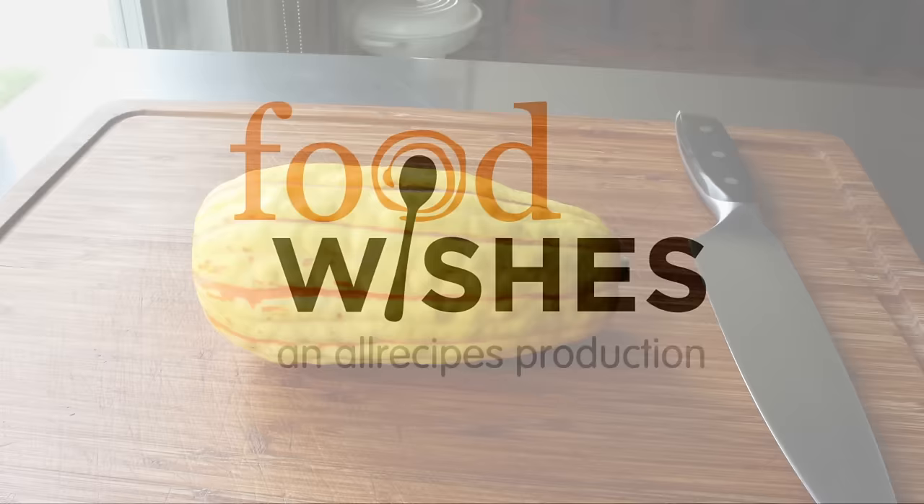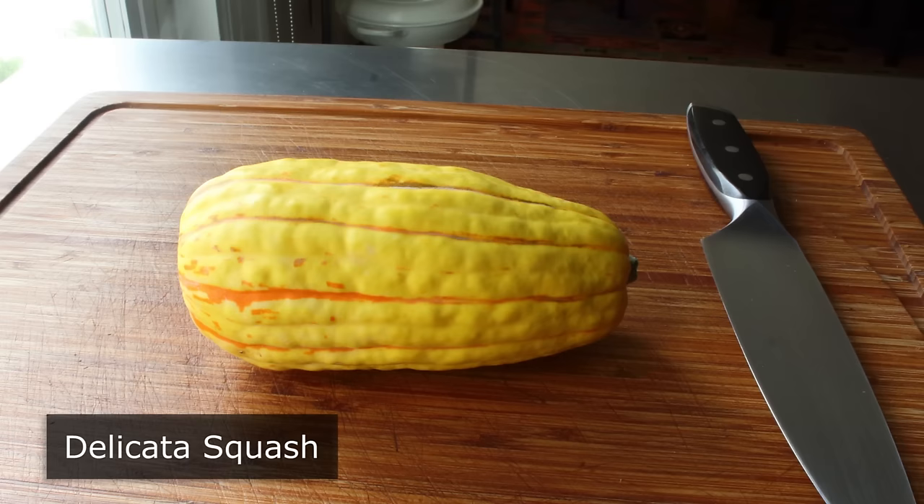Hello, this is Chef John from Foodwishes.com with Delicata Squash. I'm going to show you how to prep and cook what I think is the world's most exciting winter squash.